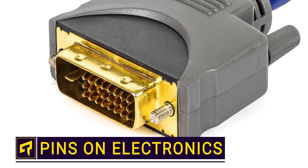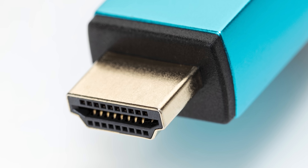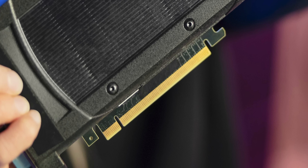Ever notice all those gold contacts on cables and connectors? Whether it's a USB drive, an HDMI cable, or a graphics card, they have a ton of those little pins on there. But why do they need so many?